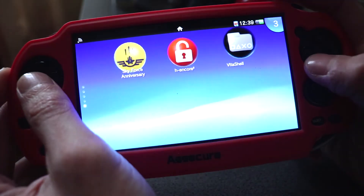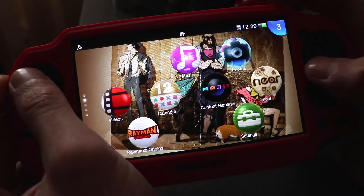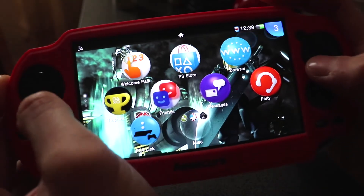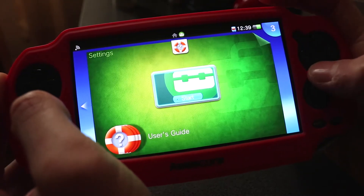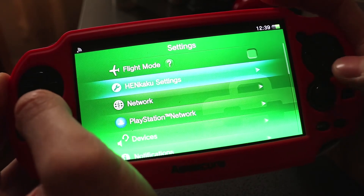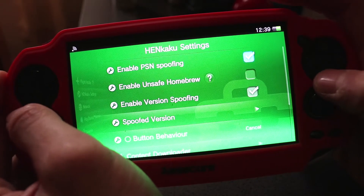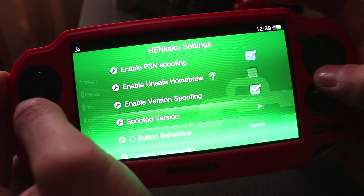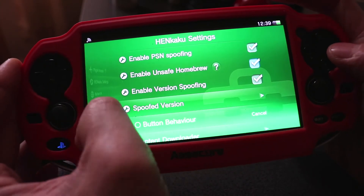This will bring you back to the main menu. Now under Settings, check your settings and you should have a new option called HENkaku. Select HENkaku Settings, and then we want to enable Unsafe Homebrew. Then back out.